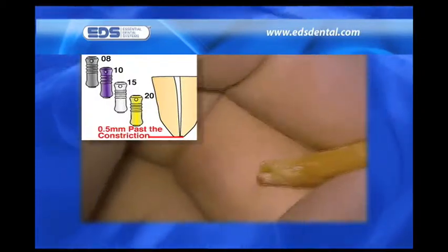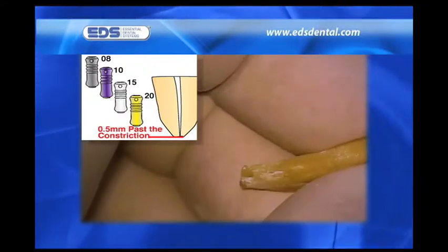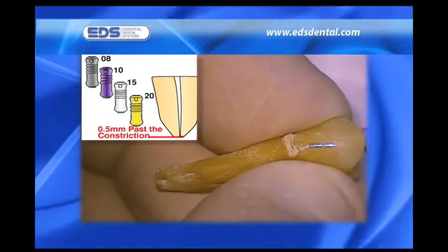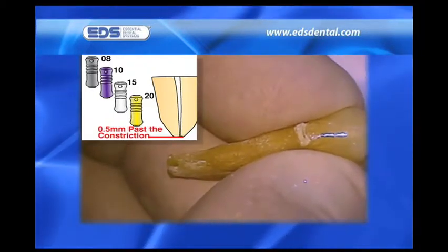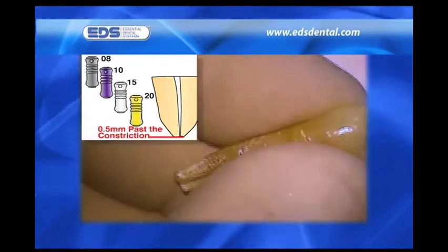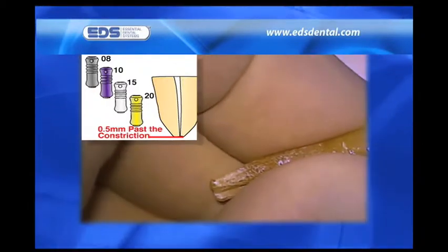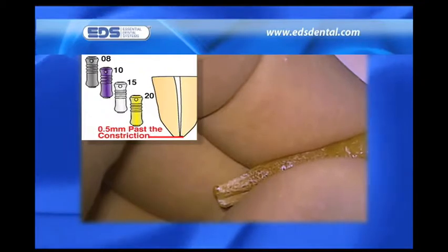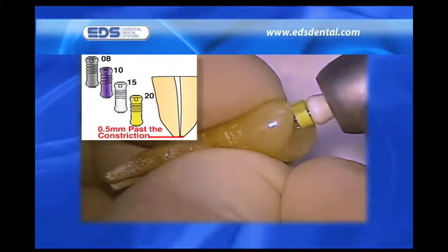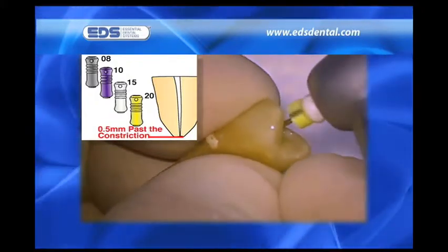To prevent the buildup of debris at the constriction, we instrument the canal through a 25, to 0.5 millimeters beyond the length of the constriction. When the same procedure is performed on an extracted tooth, we extend the length of the instrument until we see it just peeking out of the apical foramen. We instrument to this length through a 25, after which we pull back about 1 millimeter to what we believe is where the constriction is. Please note that we use the initial reamer or reamers with a tight watch-winding motion that allows us to rapidly negotiate to length in most cases.